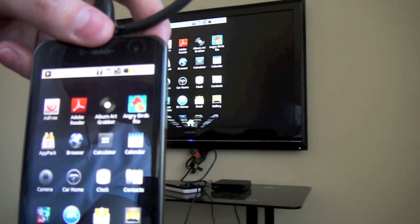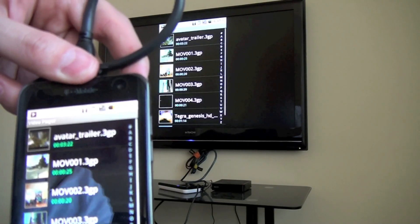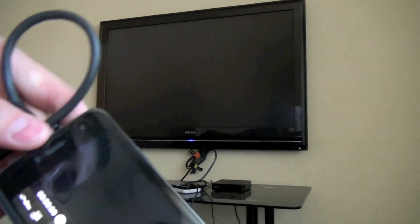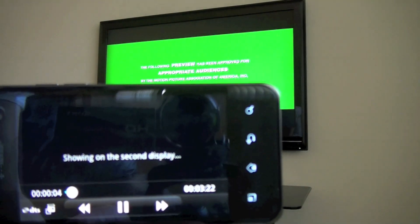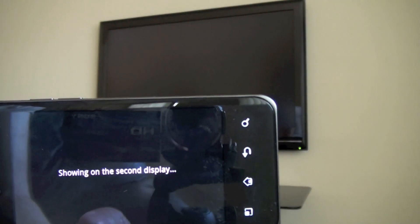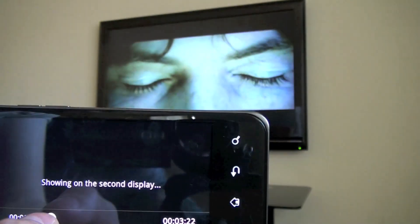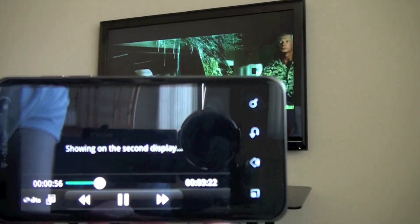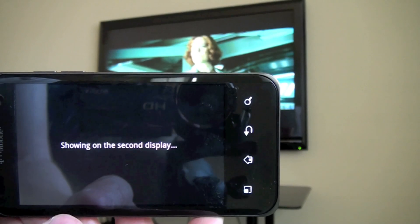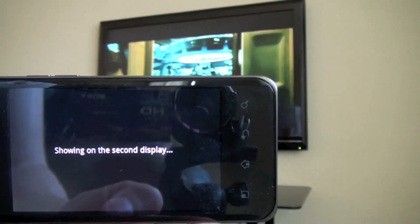It isn't limited just to that — you can also go ahead and do movies as well. So if you want to play some films you had on there, just playing a quick Avatar trailer — on video it actually shows it on just the first display, the primary one. You do have the capability of controlling it though, but it doesn't display on both.